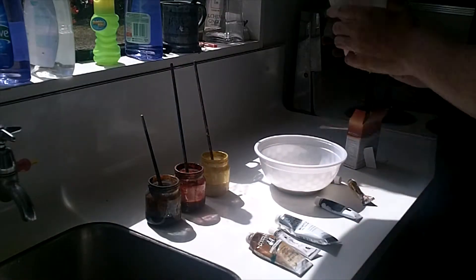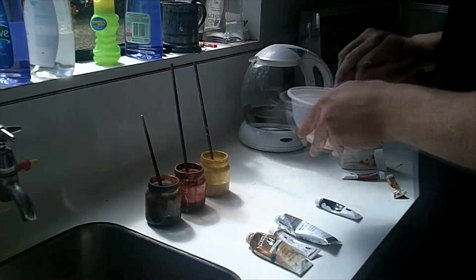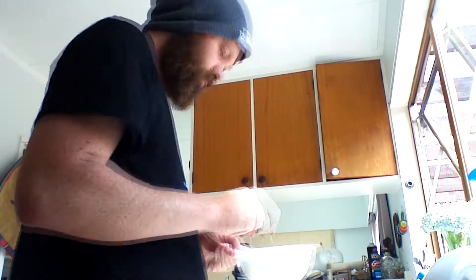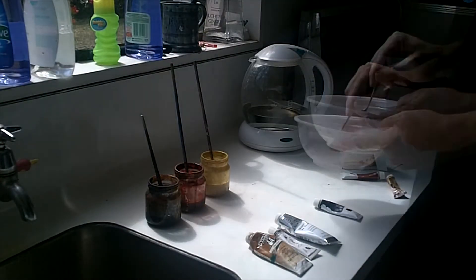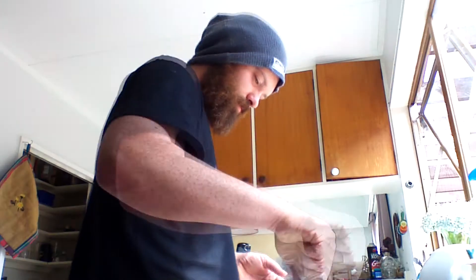Now to float the paint on the water we're going to need to thicken the water. I do that by mixing up about half a packet of gelatin with some warm water. I've tried this technique without adding gelatin and the results weren't great — the oil kind of sunk a little bit, so using gelatin seems to be a must.